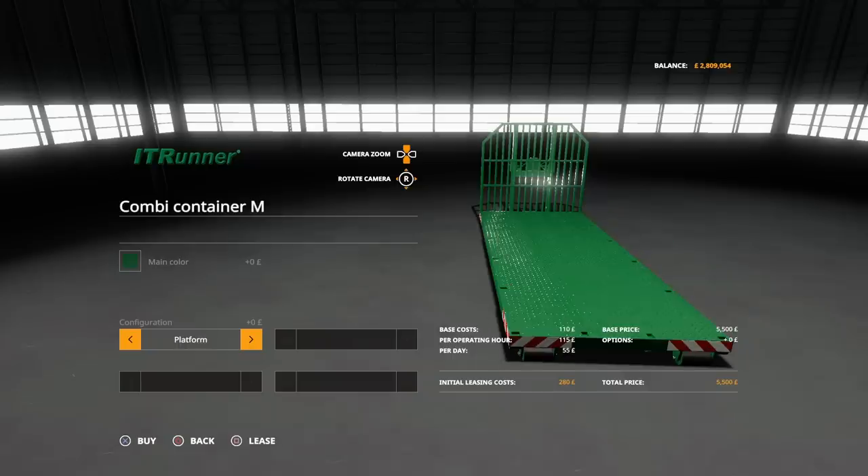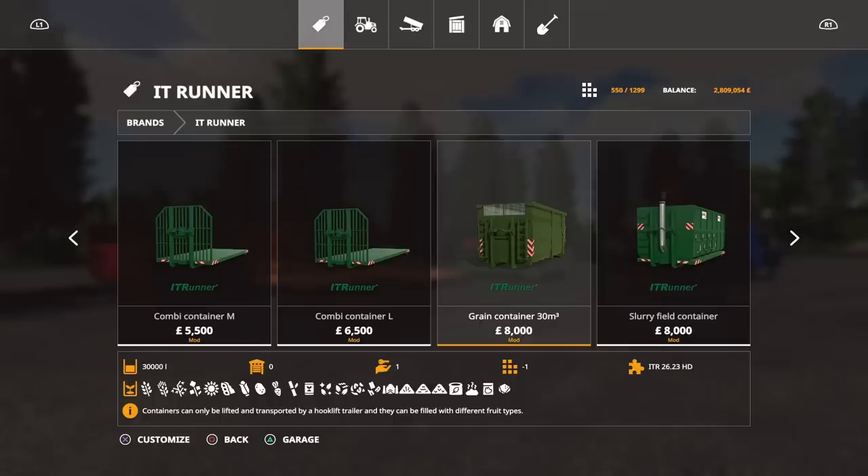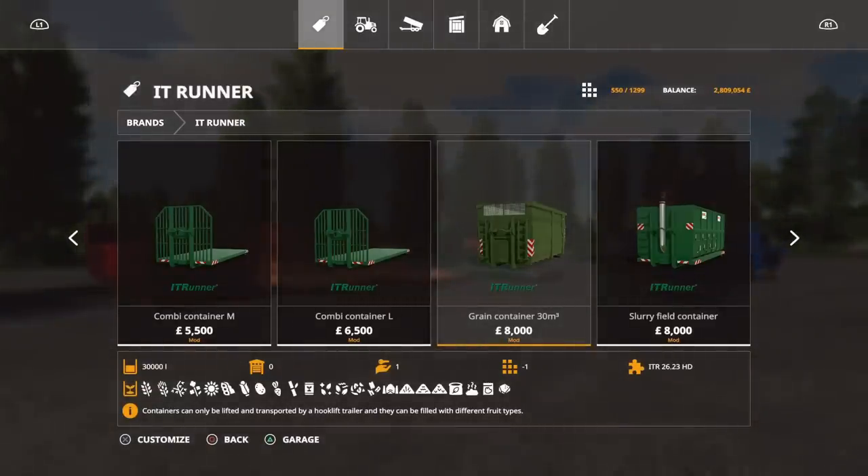We've got the grain container — 30 metres cubed, which is 30,000 litres. It takes all of those crops. I don't think this one has the option to go bigger, so it's already obvious that one is 30,000 litres while the Giants one is 45,000 or 48,000 — I can never remember which. So this is a smaller, more compact unit.